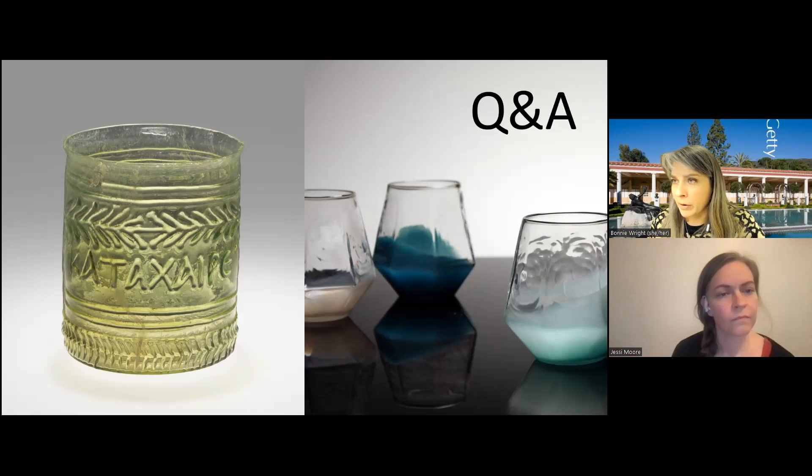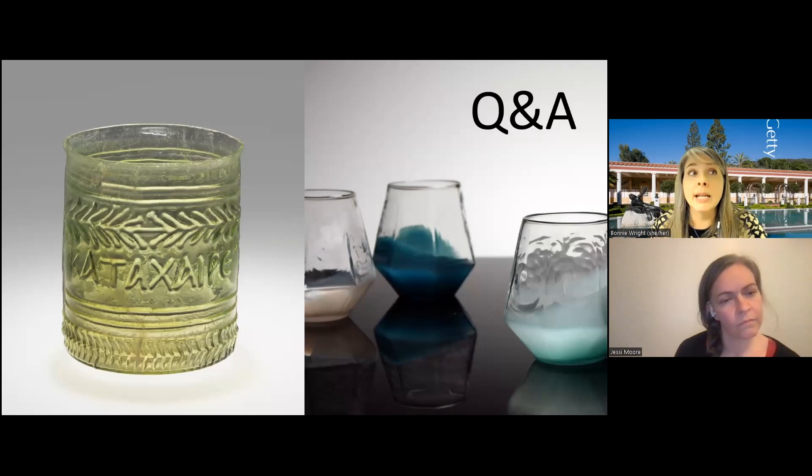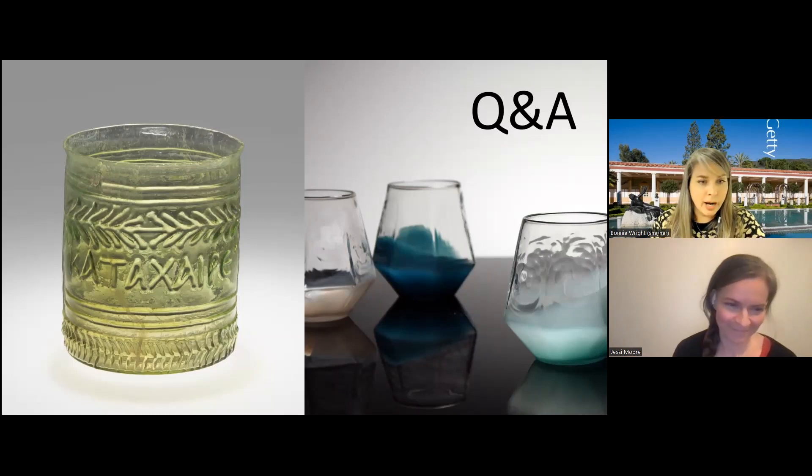Somebody's asking about how the multicolored perfume jar was made — referring to the perfume container that was white with some purple stripes. Let me suggest you Google 'core forming.' It's a process predating glass blowing where you would essentially wrap glass around a removable core that could be scraped out later. There's some organic material involved in the process, but it made a good porous material to be removable from a hot item.